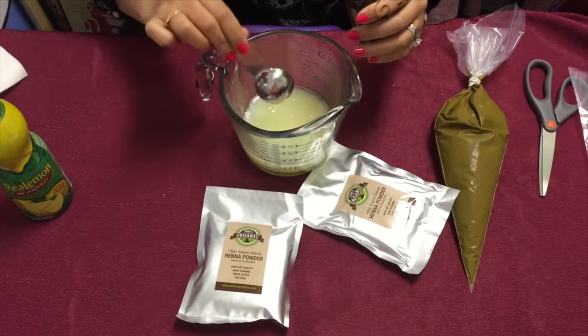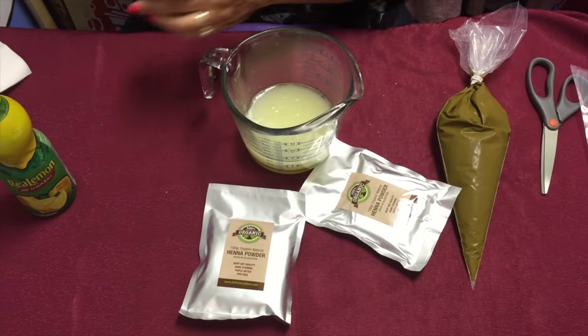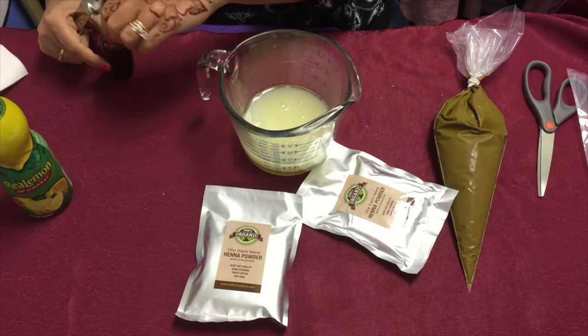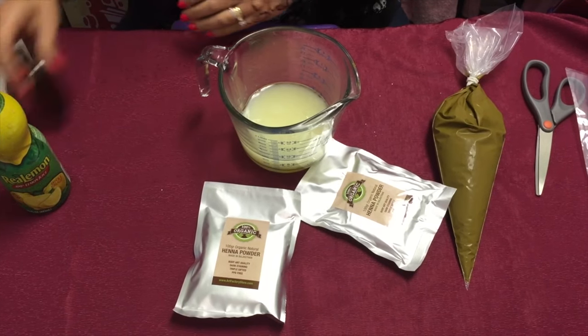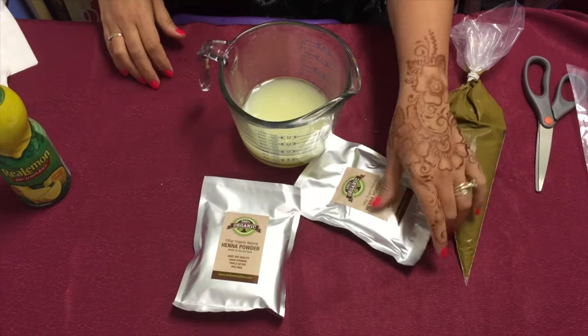You could add sugar if you're in a dry area — it will make the henna a little more elastic. We're pretty humid here this week so I'm going to refrain from using sugar in my recipe. But if it is humid, one tablespoon is where I would start and see how it reacts before adding more.